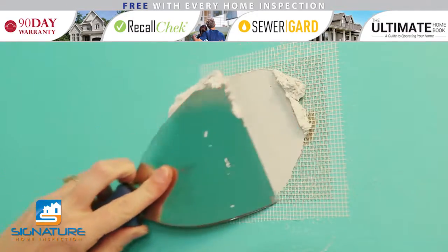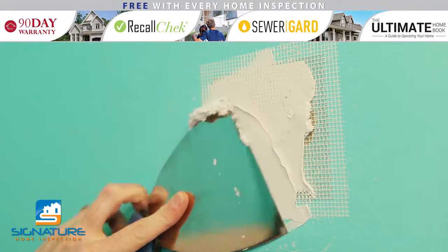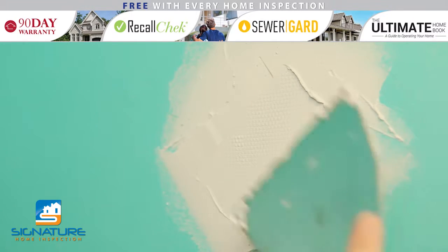Take a good amount of spackle on your spackle knife and place it near the center of the patch. Carefully apply pressure so the spackle spreads from the center out, working towards each corner, then each side. Make sure spackle fills each hole of the patch.